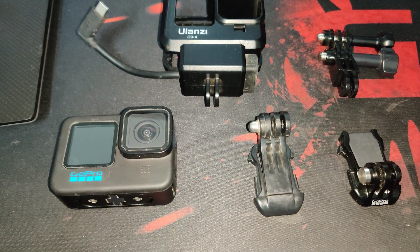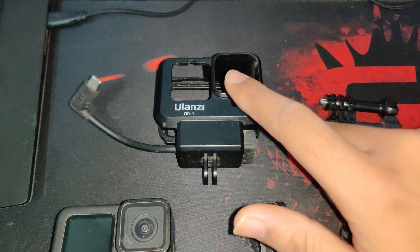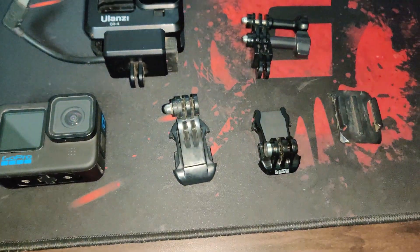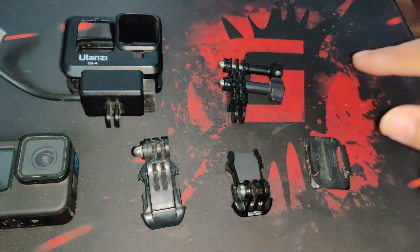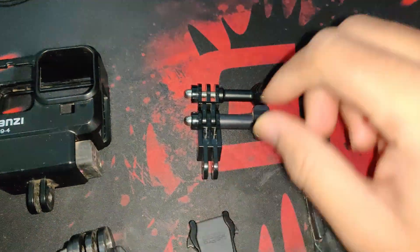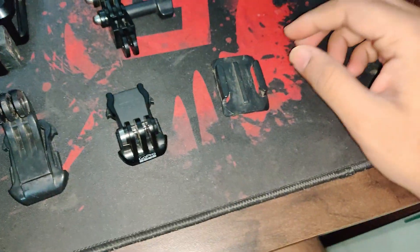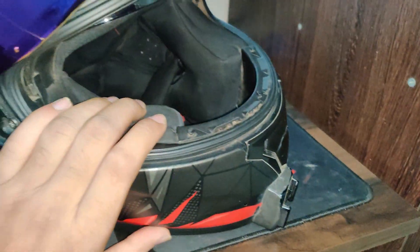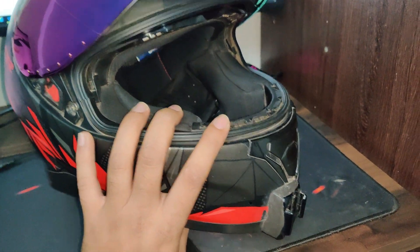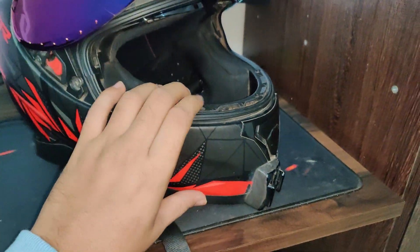These are the accessories you're going to need for this project. I have a GoPro 10. You will need a casing, a mic adapter to record audio, a J-mount — I prefer the J-mount over the original GoPro mount — and these straight joints and a bracket. I'm recording this video after quite a while, like a month or two after the installation, so I'll put in some clips where you can see how the angle looks.